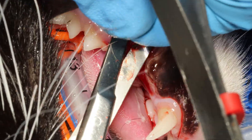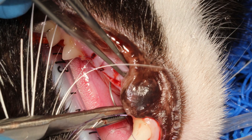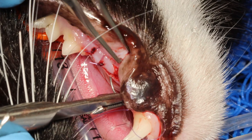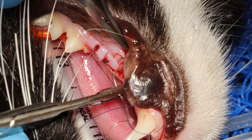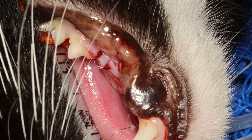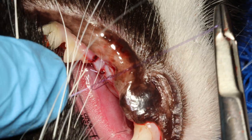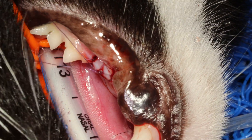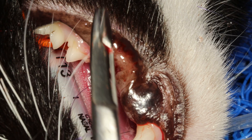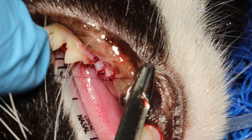Make a surgeon's knot — a double throw and then three throws on top of that. There is a tiny hole here because I cut it out; I was doing a suture and then changed my mind and pulled it out. So I am going a little bit deeper this time to make sure nothing is going to pull through that gingiva. This will absolutely hold because there is no tension at all.